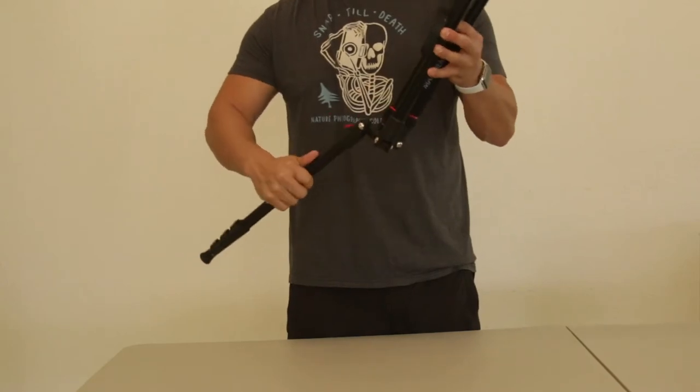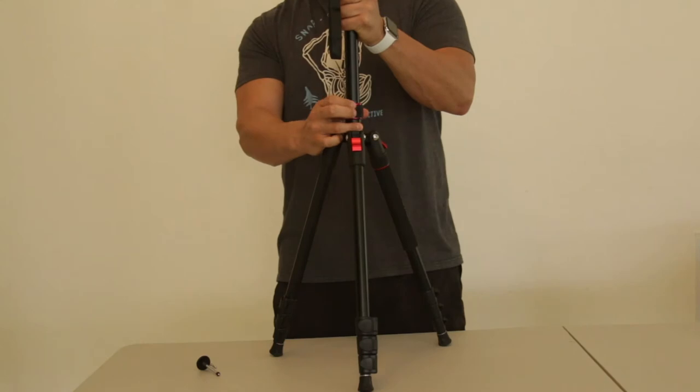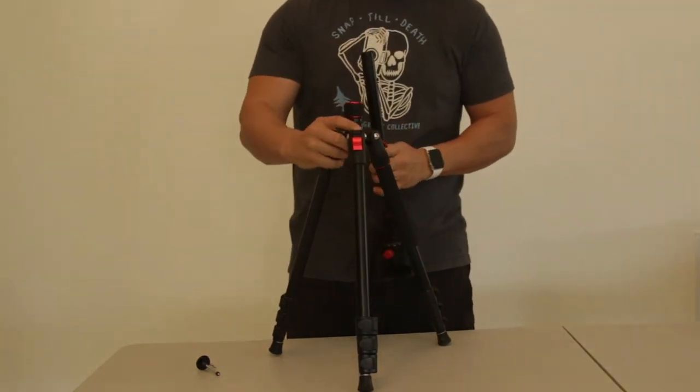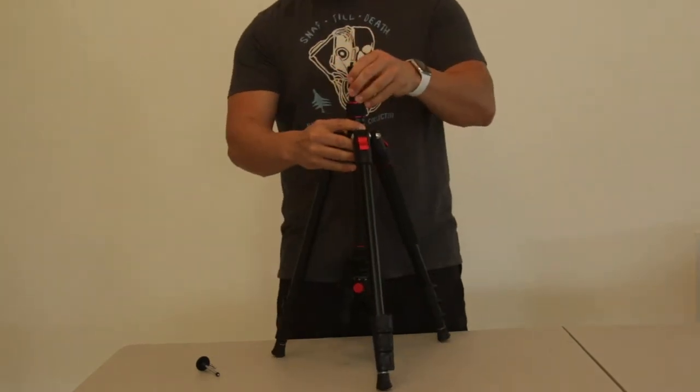This tripod can be extended to 62 and a half inches when fully extended. The center column can also be inverted for taking macro photography or just getting a different perspective and different angles that you want to shoot.